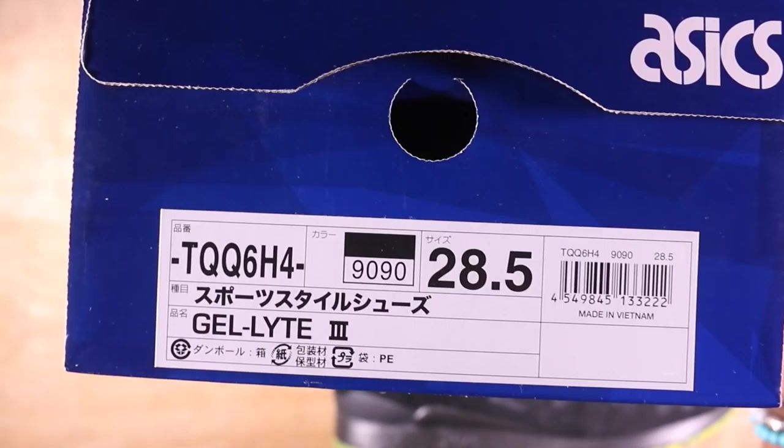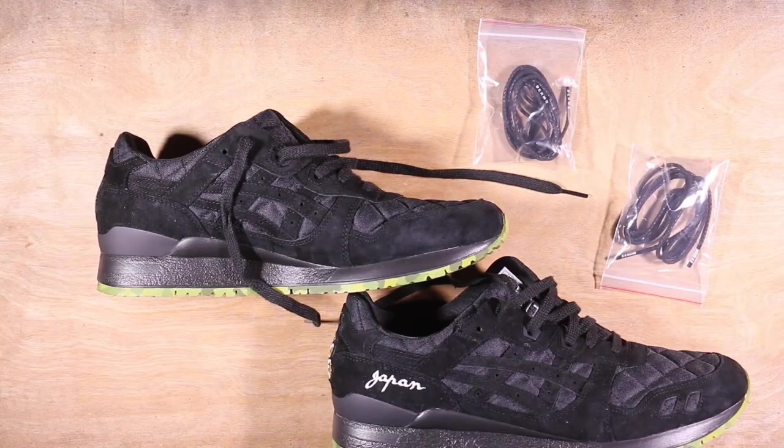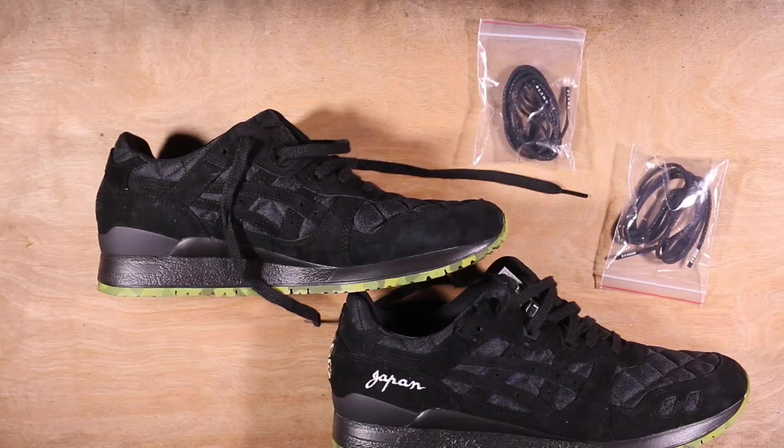What's up guys, what's going on? Kampau coming at you with a review. As you can see, the box is from Japan, size 28.5, that is a US 11. The fit is a little snug for me — I probably could have done 11.5. And as you can see, they are Beams x Mita x Asics Gel Light 3.